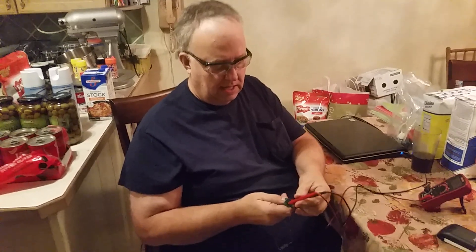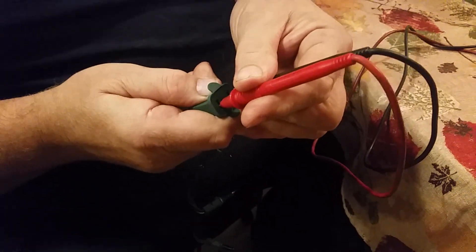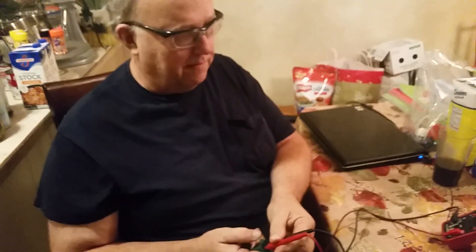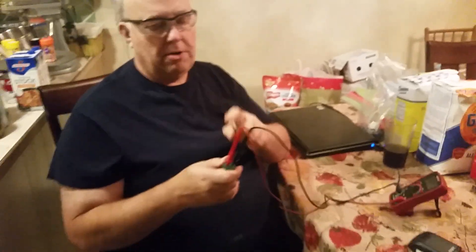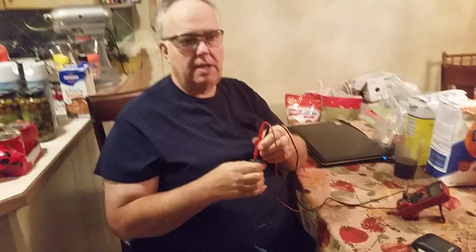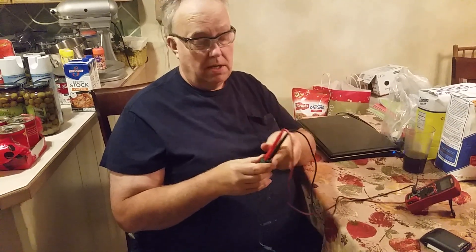This meter is auto-ranging so it senses whether it's AC or DC. But if you have a different kind of meter, you want to set it on AC voltage. By inserting your test leads into the end here, if everything's working properly you should have about 120 volts. There's no voltage at this end, so since the fuses are good and there's no voltage all the way through the system, that tells us there's either a break in the wire or a failed LED bulb module.